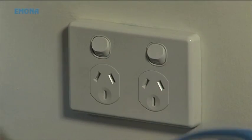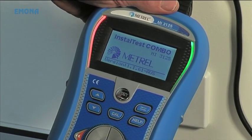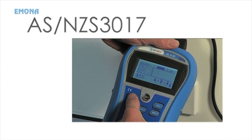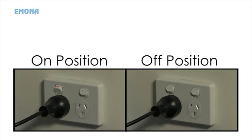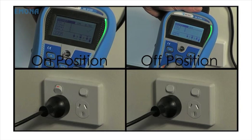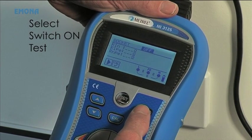Plug the Install Test Combo test plug into the socket being tested. Select socket test on the combo unit. AS/NZS 3017 requires that socket tests are carried out with the socket switch in both the on and the off position. The Install Test Combo carries out both tests. Switch the socket to the on position and select the switch-on test on the combo unit.